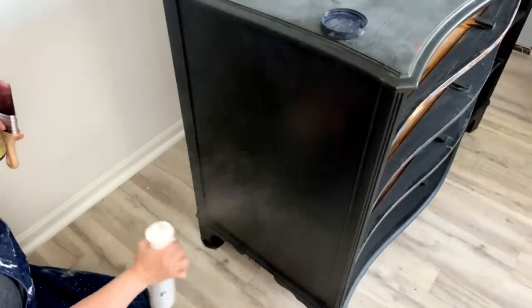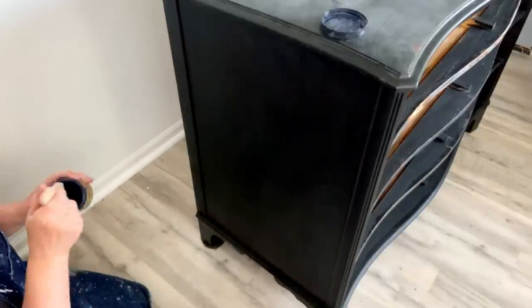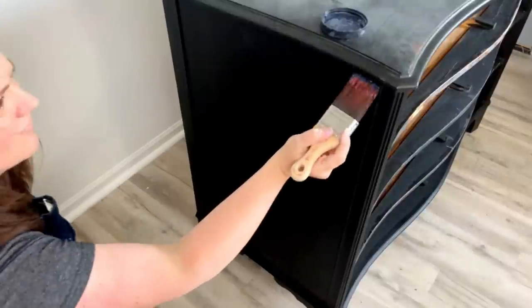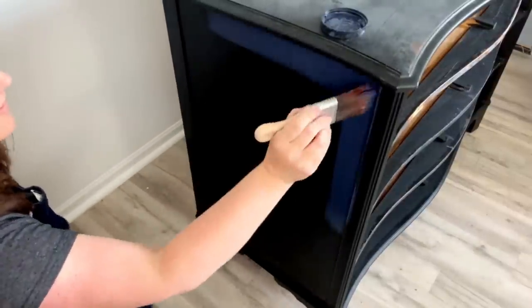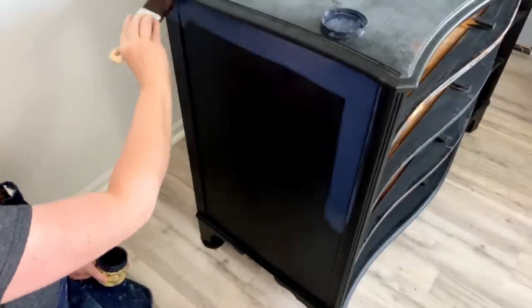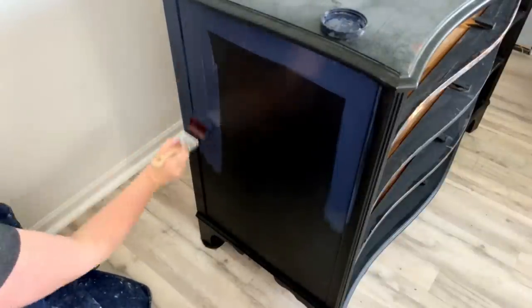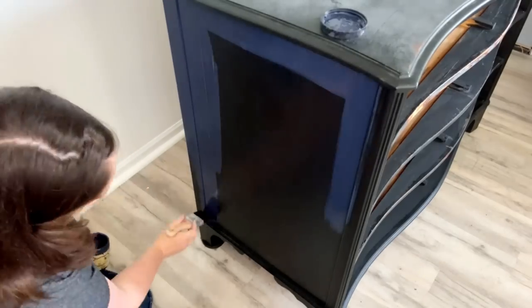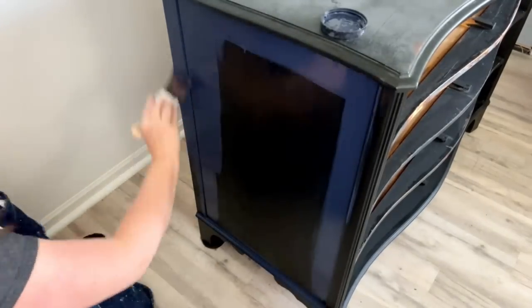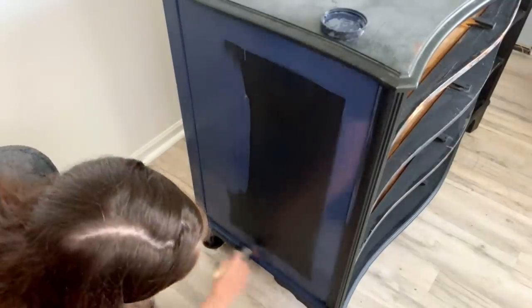Now my drawer fronts are all finished and I want to go back to the base of the dresser. I've already previously painted this in Dixie Belle's Caviar — it's a really dark black — but I've scuff sanded the entire piece because I did seal it. I wanted to make sure we have good adhesion for the paint I'm using right now, which is Dixie Belle in the Navy. When I put it on it looks like a brighter blue but it dries as a nice dark navy blue.